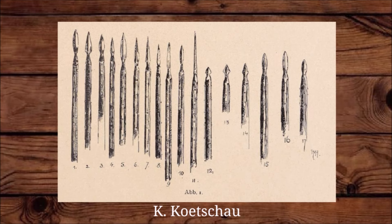Now that I've shared a few of the different styles of pike points, I wanted to share a few more points about the pike.